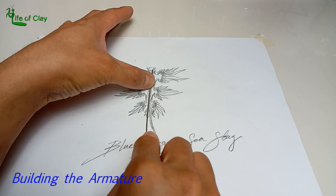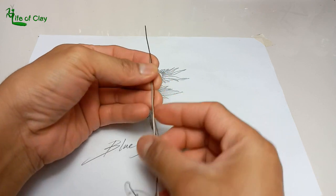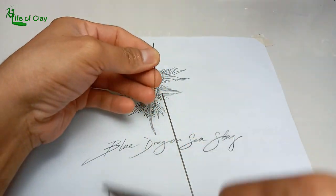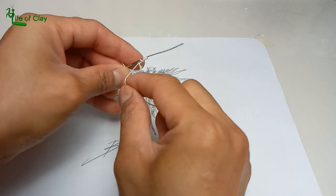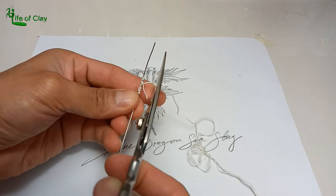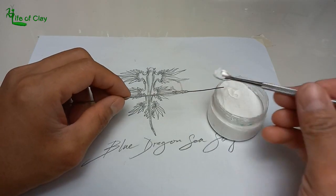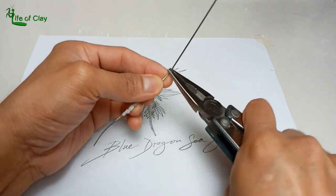Using this drawing as a pattern for building its armature. Armature is essential even for a small sculpture like this one — it gives a good foundation to every sculpture, big and small. I use one millimeter stainless steel wires for the forebody and much thinner bronze wire on the tail section, connecting them together using super glue, cotton string, and baking soda.